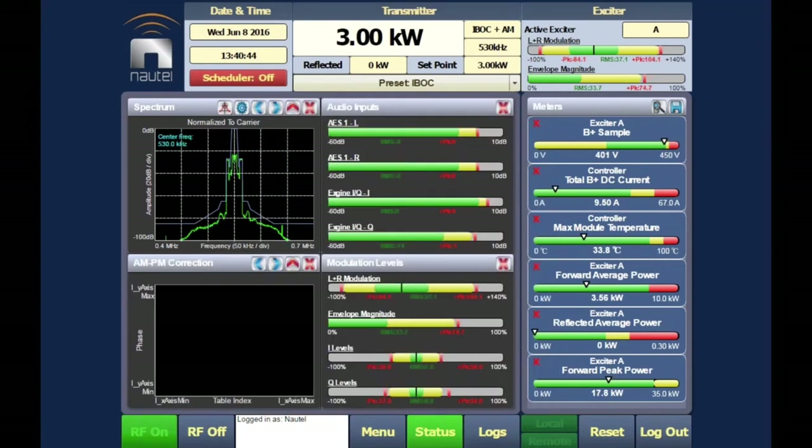AM-to-PM correction is also built in. This was historically critical for AM stereo proofs and is now equally important for transmitting digital signals. It's corrected automatically within the transmitter, making it a non-issue.